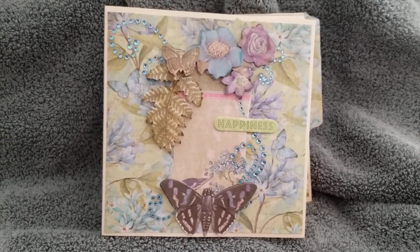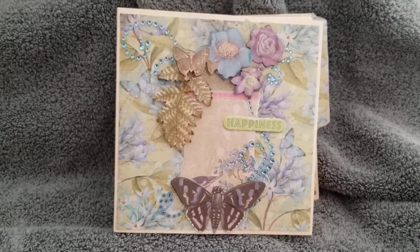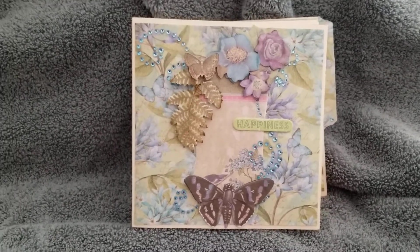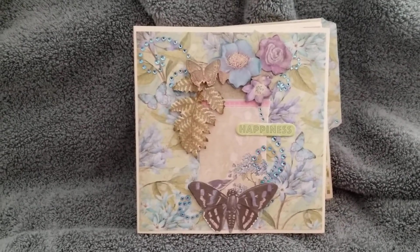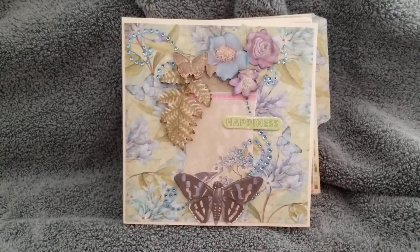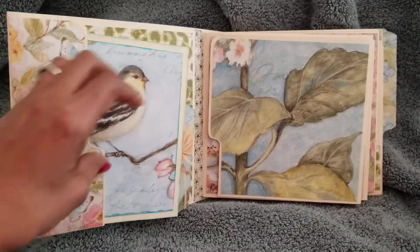Here's another file folder mini book. This one I tried to keep really simple because it's for a friend who crafts and has been having a little bit of difficulty getting started, but she wants to do the fun part of decorating and embellishing. So I left this one pretty simple except for the front cover, but she can decorate it a little more if she wants. That's the front, and then it opens like this.